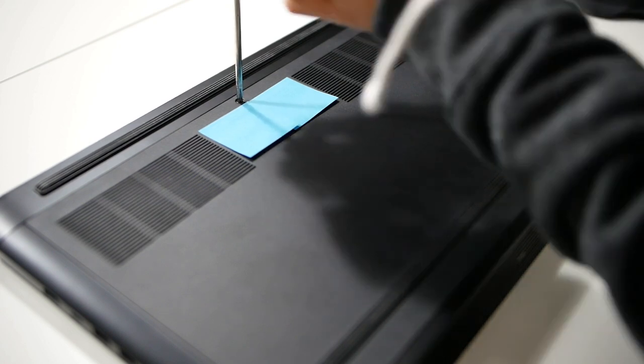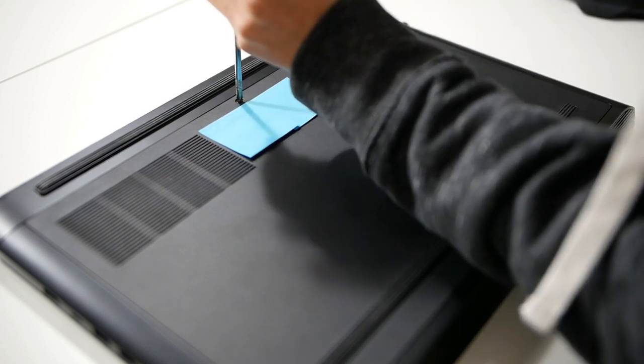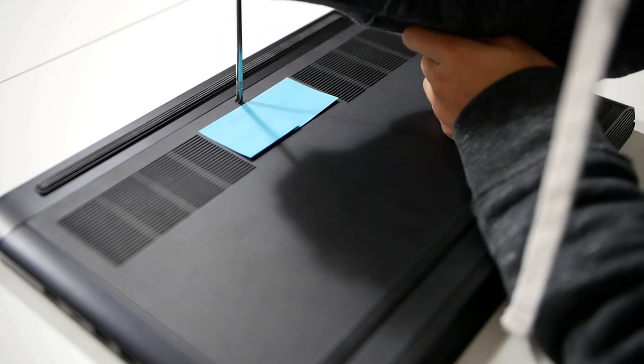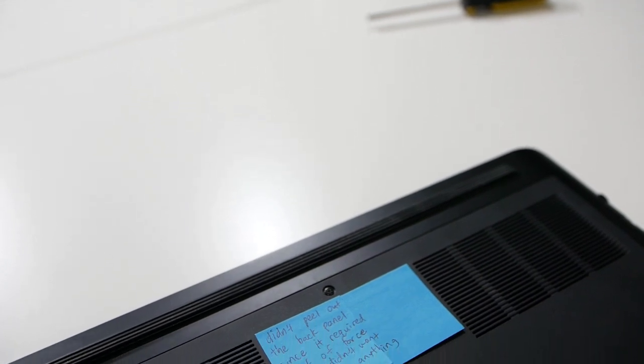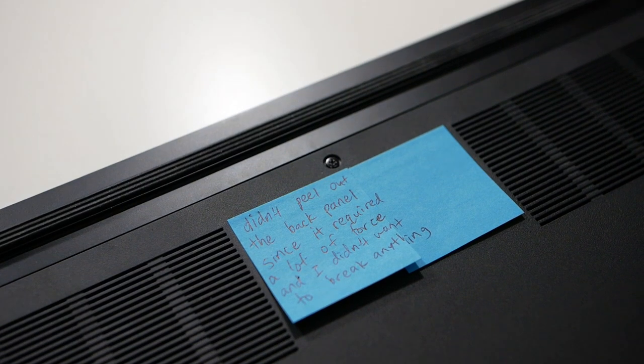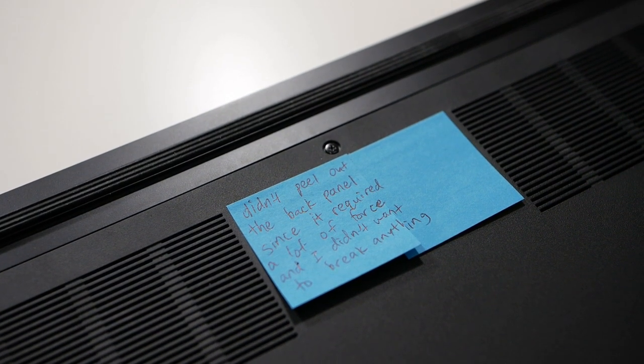The bottom of the laptop is easily accessible with only one screw, so you can access all the components easily. You can upgrade the Wi-Fi card — although the included one is already pretty good — as well as the SSD and the RAM. I really like how Dell made everything accessible with just that one screw.